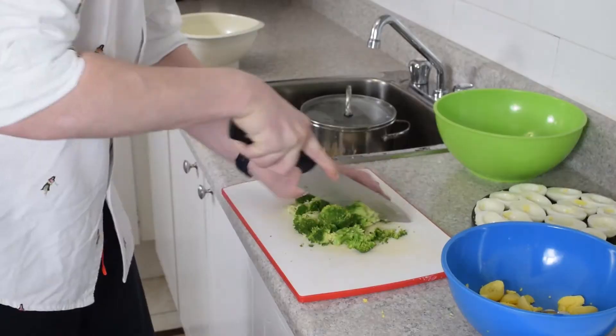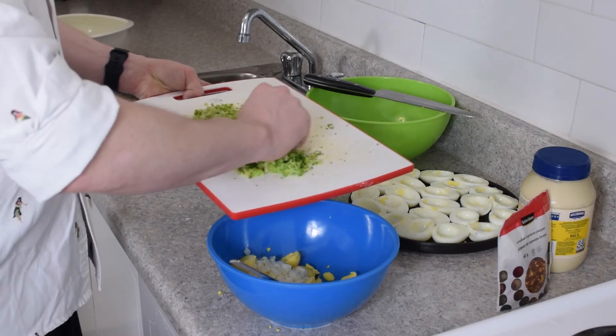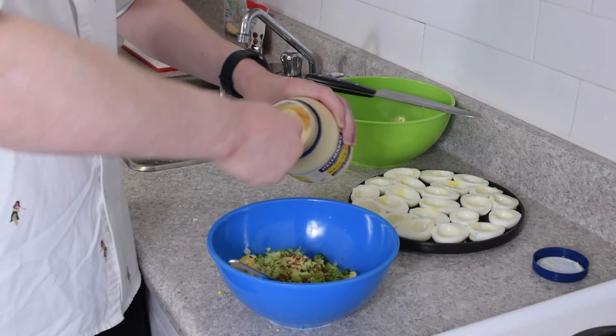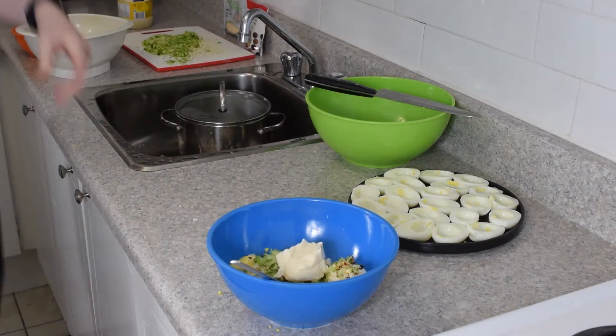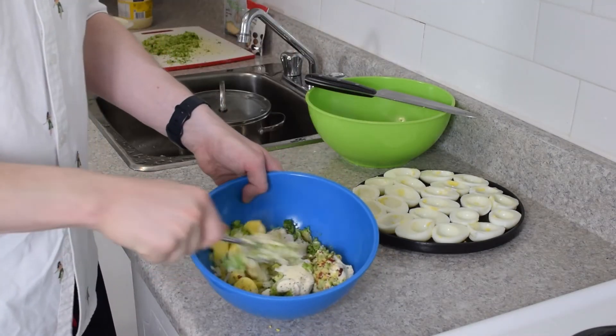Everything's coming together now — our broccoli is done and I'm going to mince it up into very fine pieces. Going into our deviled filling, we start off with some mayo, cayenne peppers for some kick. We've got our minced broccoli, some finely chopped onions, garlic powder, dried chili flakes, and a whole bunch of mayo. And some cracked pepper and salt. We'll mix that all up.